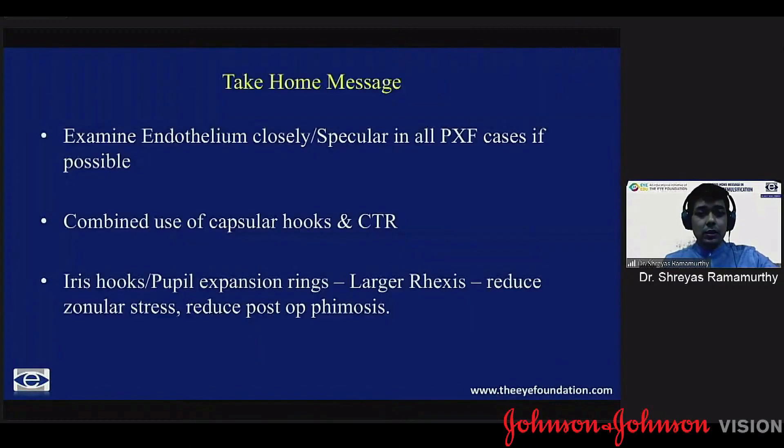The take-home message: examine the endothelium closely - probably do a specular in all cases if possible, if you have it at your disposal. Combined use of capsular hooks and CTR can be very useful in these cases. Using iris hooks and pupil expansion rings gives you a larger rhexis, reduces zonular stress, and definitely reduces the risk of post-operative phimosis, which is very common with PXF cases.